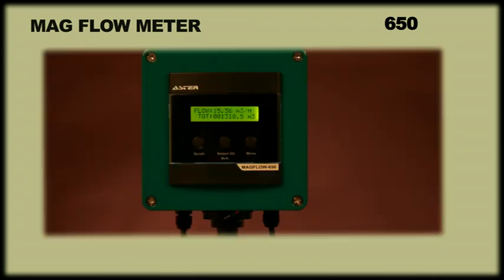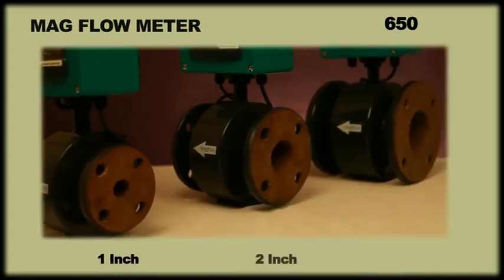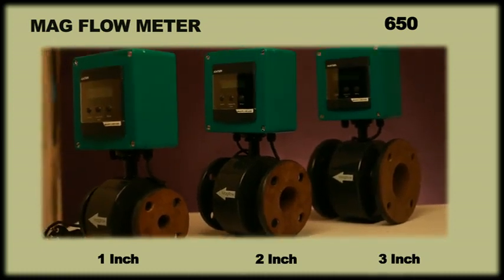The MAG 650 measures the rate of flow and total quantity of fluid passing through it. It is available for line sizes ranging from 1 inch to 3 inches.